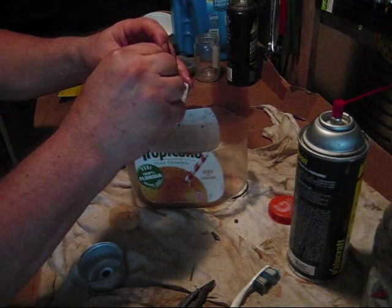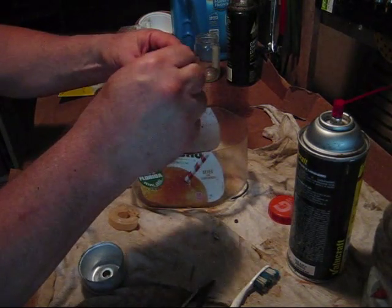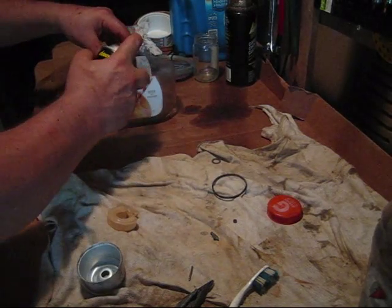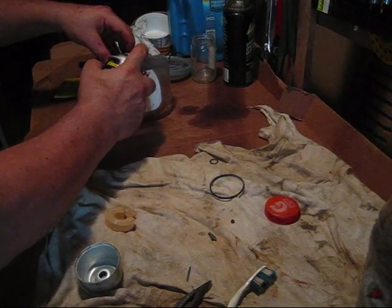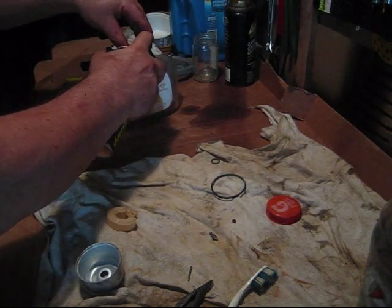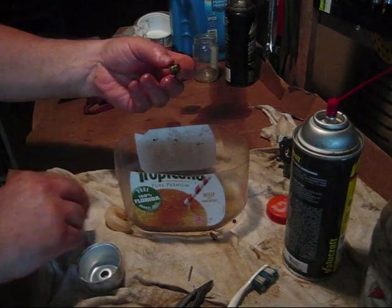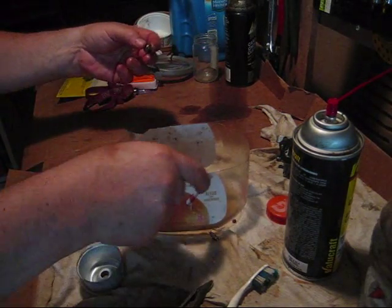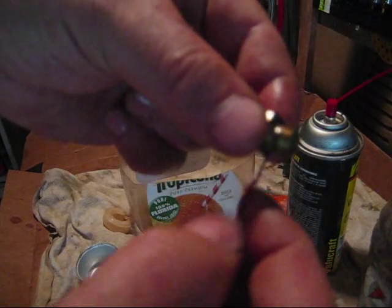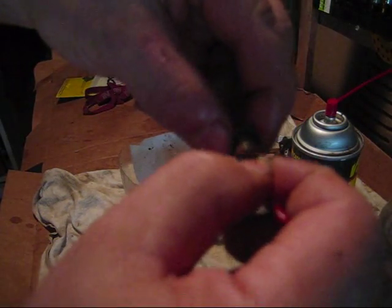Even in here — clean out in here. I don't know how long the gas was sitting in this, so you want to clean out everything you can. Don't take anything for granted. Everything on this side is clean. Now we'll get to the main jet — you can see there are two holes on the bottom and the wire is going right through it, no problem. This is cleaned out.